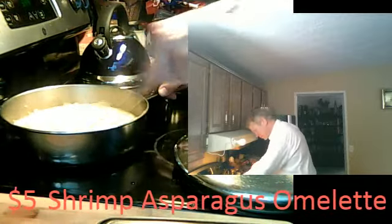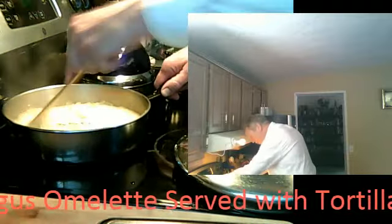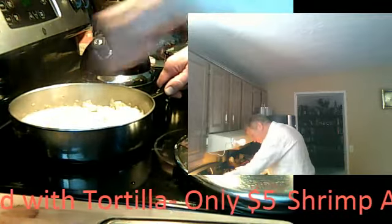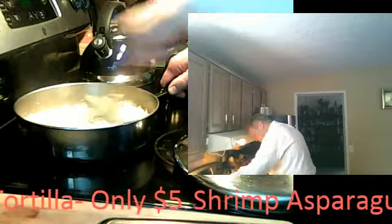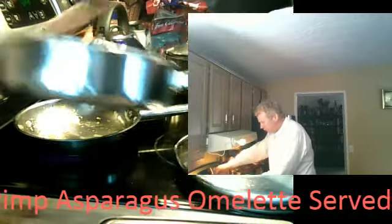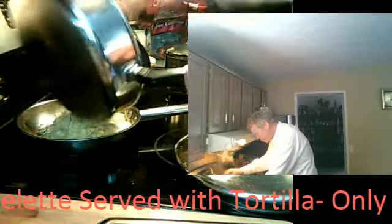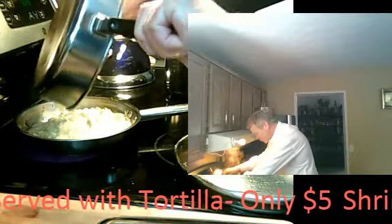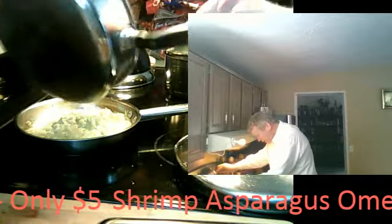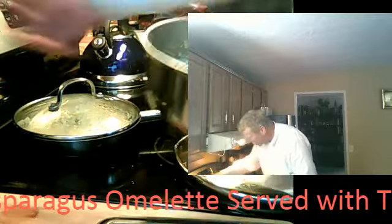Looking good. You don't want it to be dry — you want it to be kind of runny when you put it in your tortillas. These aren't tacos; these are tortillas. I'm ready to go back into that other pan. Switch pans and put it right back in the other pan that you made your other dish on. So it's kind of like a barely cooked scramble. Cover it up and turn it down to low.